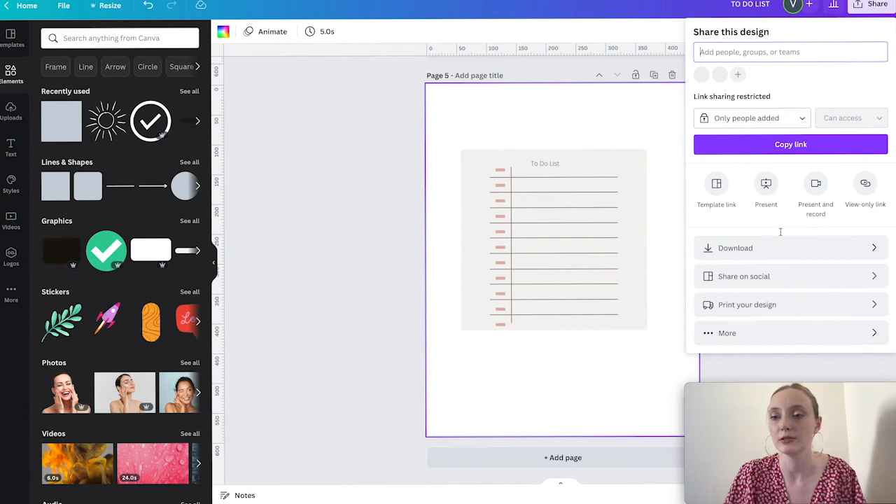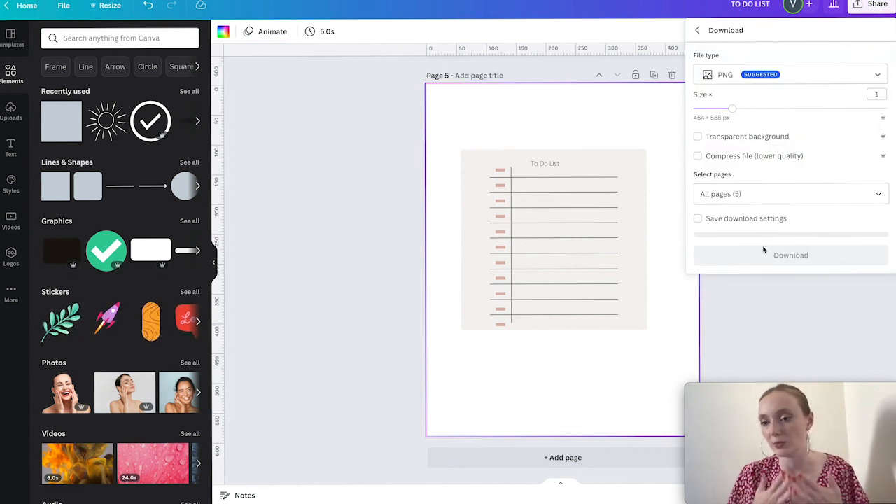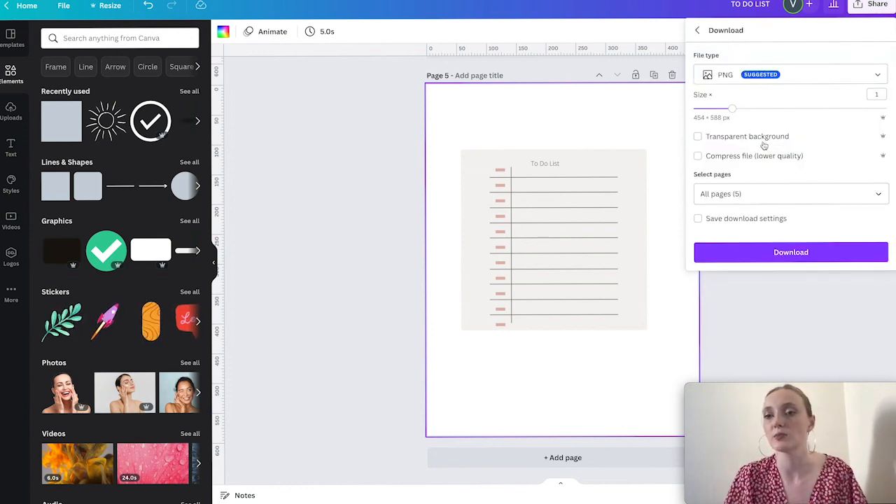Now all you need to do is click Share, click Download, and download as a PNG with a transparent background. If you don't have Canva Pro, just get a free 30-day trial and cancel it — it's just the easiest option. Thank you so much for watching. If you have any suggestions for what kind of video you'd like to see next, let me know in the comments and see you in the next video.